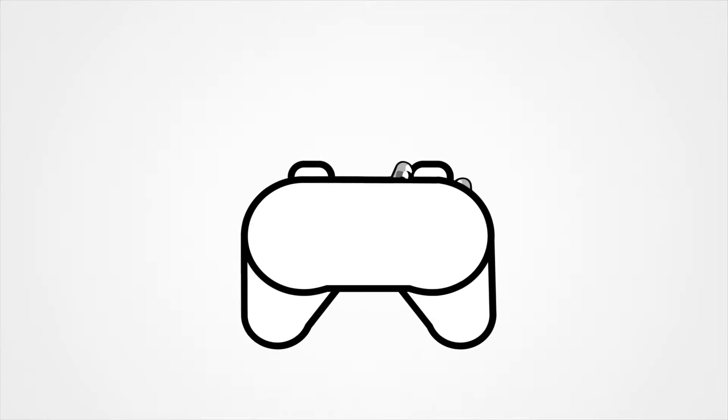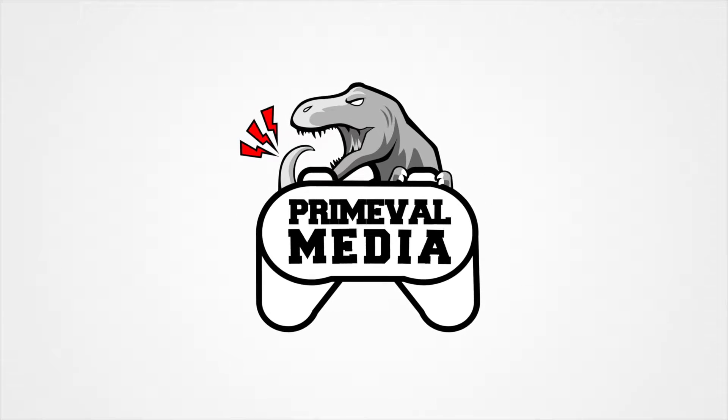Hey guys, Joshua here, and today we're going to be taking a look at the Aftershock Apex 17. It's actually been a while since I've touched a 17-inch laptop, and before this review even starts, I have to say I have been thoroughly impressed with this machine, save for some points which, as the video goes on, you'll see what I'm talking about.